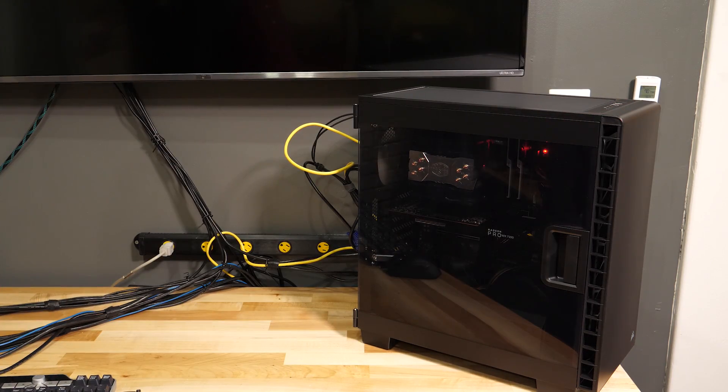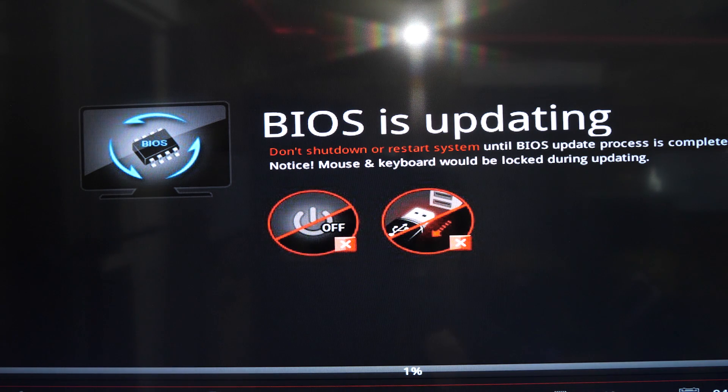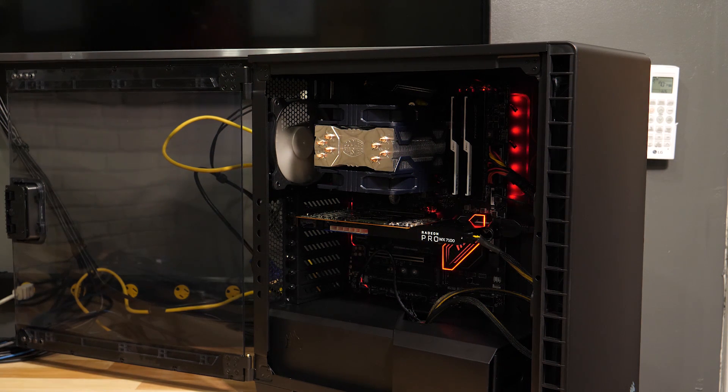Moment of truth — we're going to turn the system on. It's booting! On first boot, update your UEFI. It's working, but you still need to update it. Once your UEFI is up to date, enable the XMP profile for your memory to get it running at top speed. This is G-Skill Trident Z Samsung B-Die memory, which as of this video works best with Ryzen. I really want to run the memory at 3200 because Ryzen really benefits from faster memory — with it running at 3200, it'll be in the best position for benchmarking and testing the Radeon Pro graphics card.